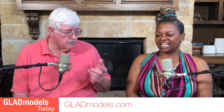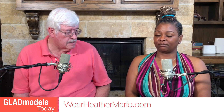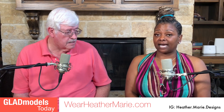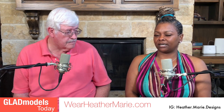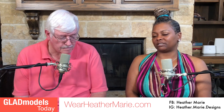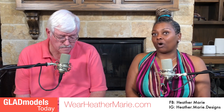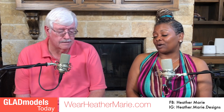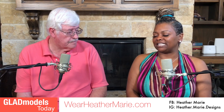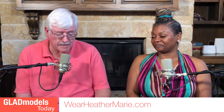Her name is Heather Marie Designs. The website is wearheathermarie.com — W-E-A-R heathermarie.com. Instagram is heather.marie.designs with an S, and Facebook is just heathermarie, with a business page called heathermariedesignstees. She started walking in her purpose in 2013 with a custom apparel company, and then reinvented herself into a hat line with the help of a young guy she knows — and here we are today.